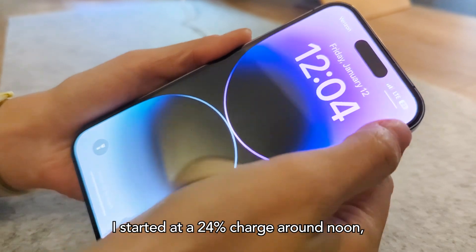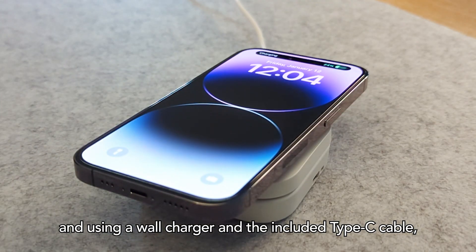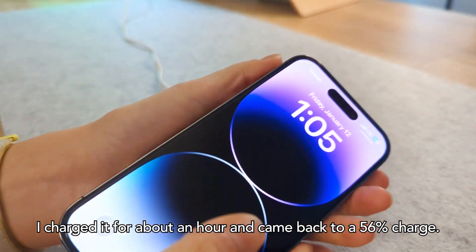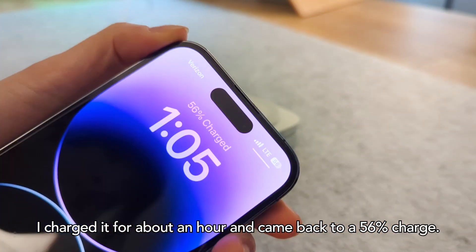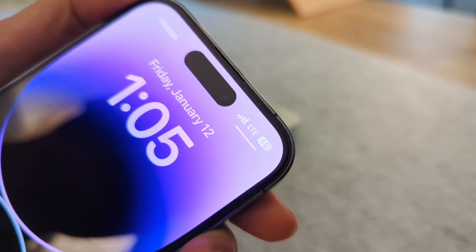So as a charging test, I started at a 24% charge around noon. Using a wall charger and the included Type-C cable, I charged it for about an hour and came back to a 56% charge, which is a 32% increase in one hour. Not too bad!